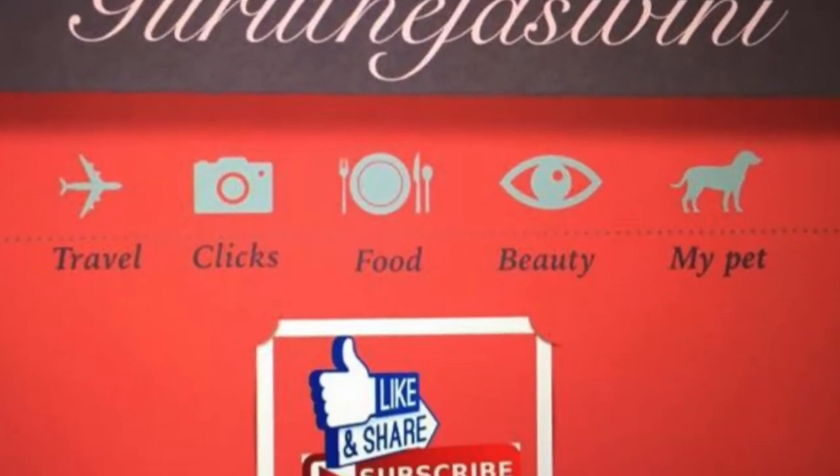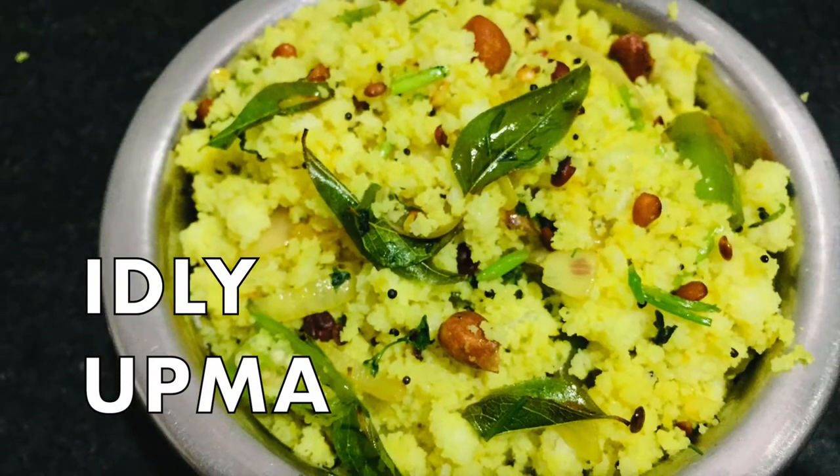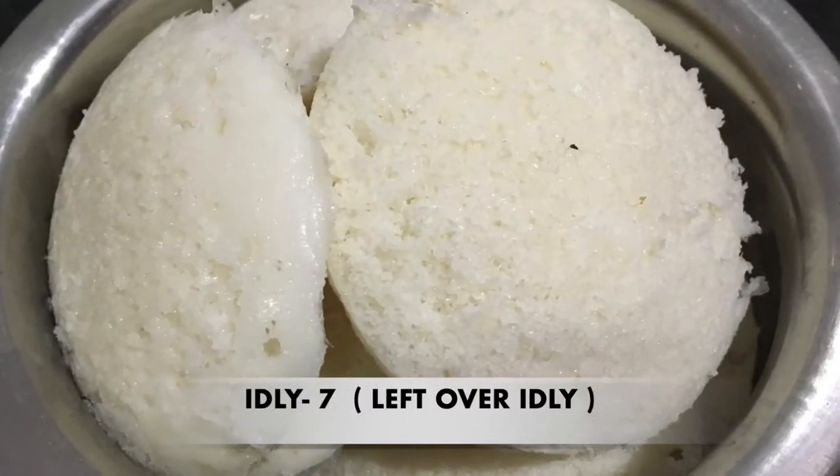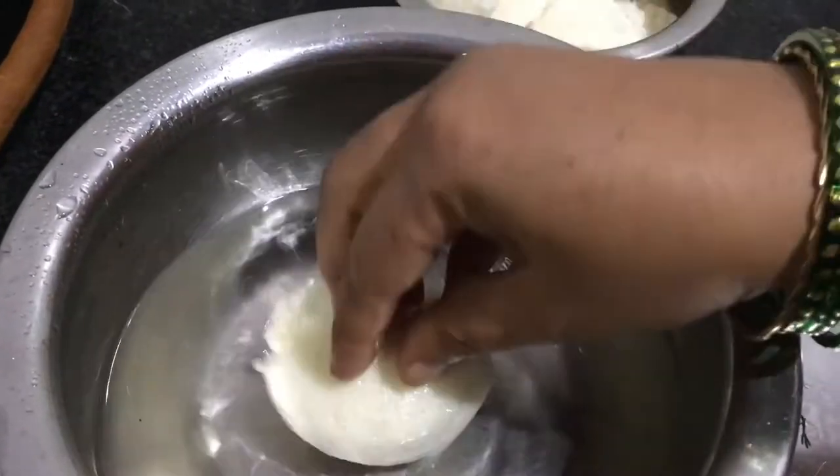Hello and welcome to my channel. I am using this as an idli. There are many fresh idli — there are 7 idli.